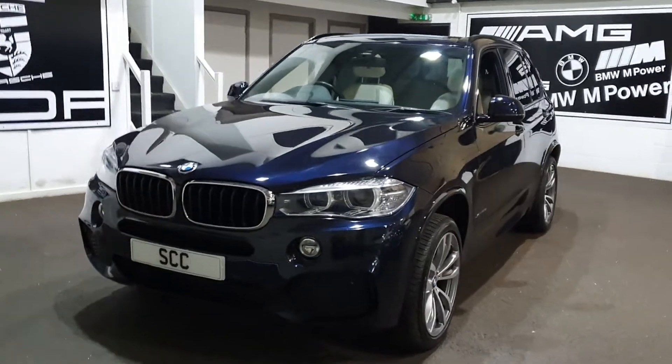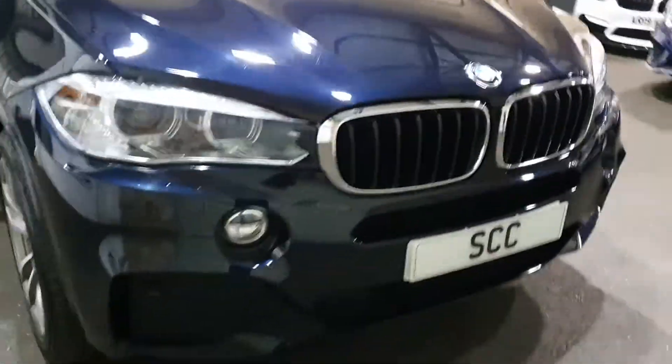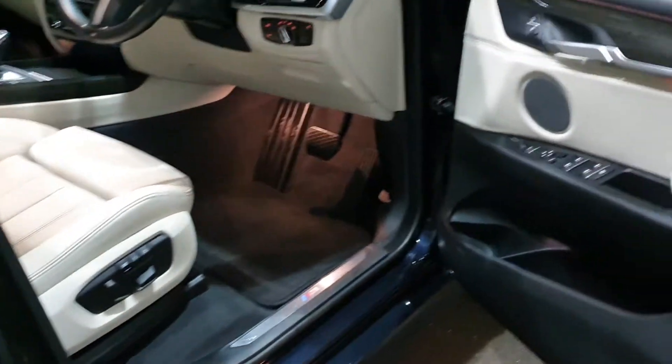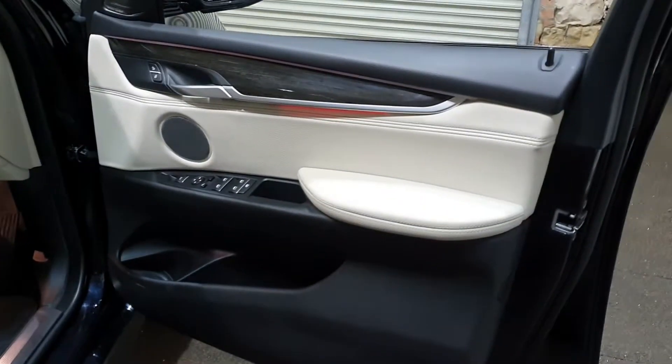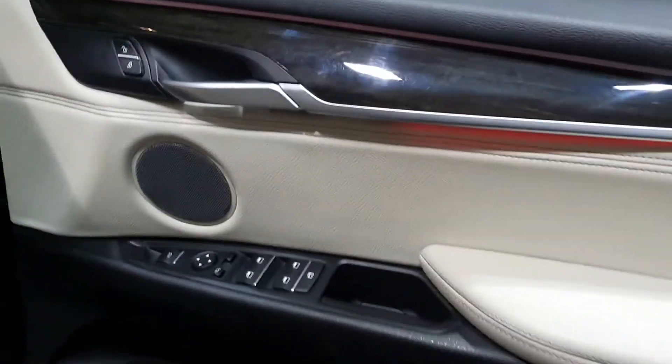It looks blue under these lights but I assure you, if you look at the outside pictures, carbon black is a very popular M colour — normally seen on the older M3s. The other colours are sapphire black and jet black; one's a solid colour and one's a metallic, and they're black-black. Carbon black has that bluey tinge to it.